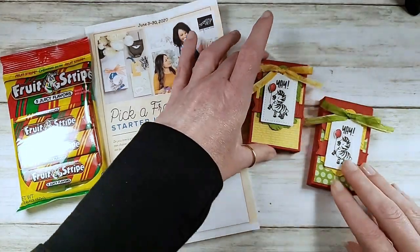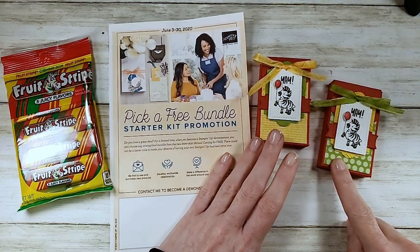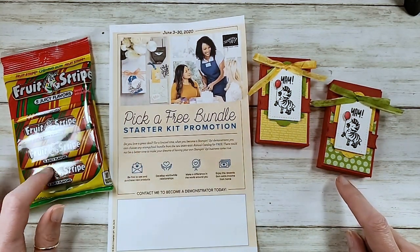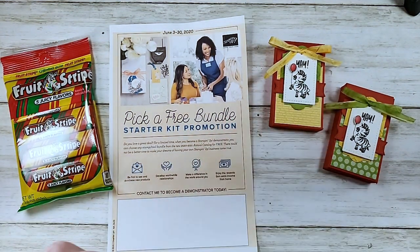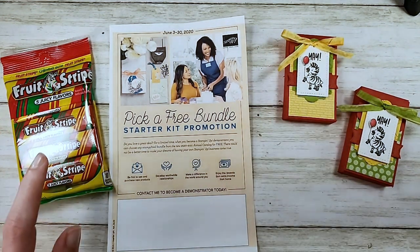It's super simple and super cute. You can get three of these boxes from one piece of cardstock, and you can get two filled with one pack of fruit stripes. I got this at my Dollar Tree.